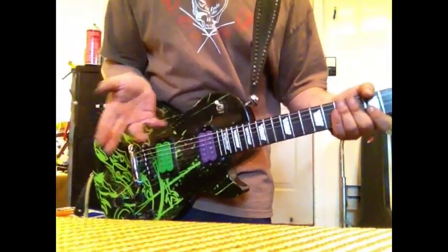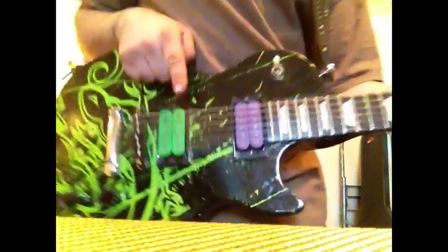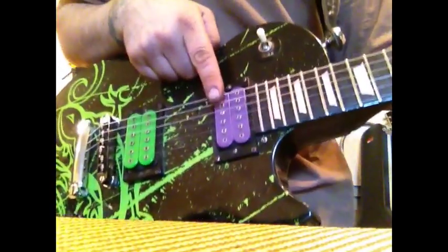Now let's take a look at some distorted lead tones — this might get loud. For a baseline, let's look at our bridge humbucker and our neck humbucker and get an idea of what they're going to sound like.